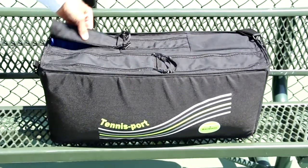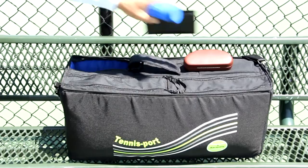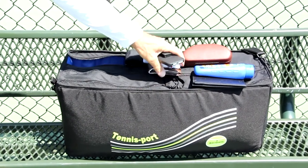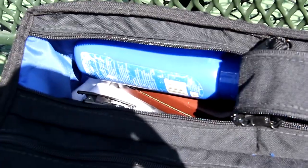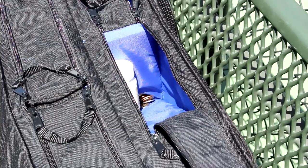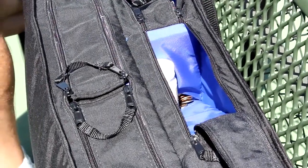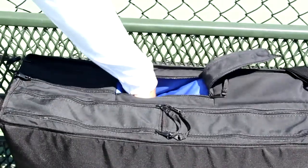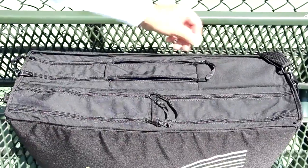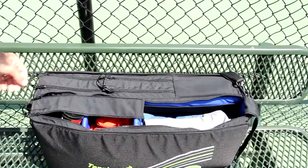Now let's go on to the smaller compartments. These compartments are smaller because the racket goes under them, so it limits their depth. Sunglasses, I have a checkbook, sunblocker, wallet, cell phone — all of these things can be easily stored and retrieved, directly accessed without dumping the rest of the bag. And then the final, smallest compartment has a wedge-shaped bottom because of the neck of the racket, and it's an ideal place to store small items, especially things like keys and small change, which will fall to the bottom of the wedge and can be easily scooped out.